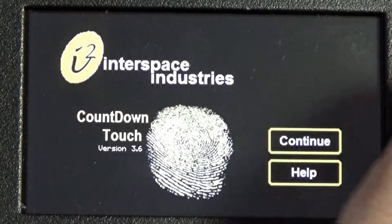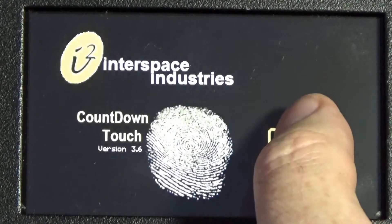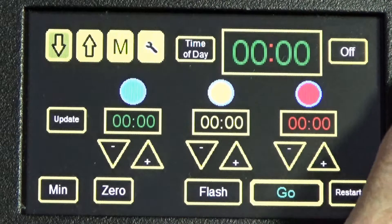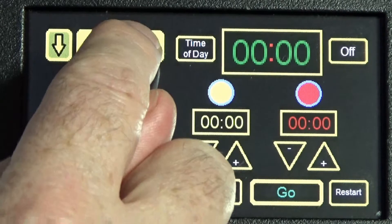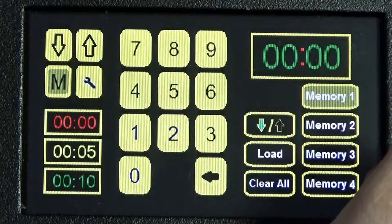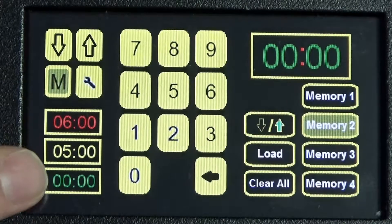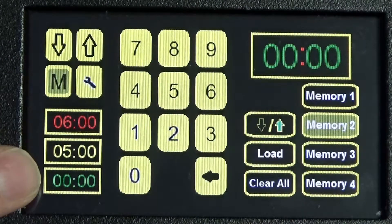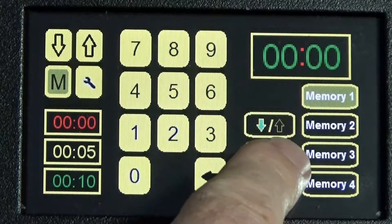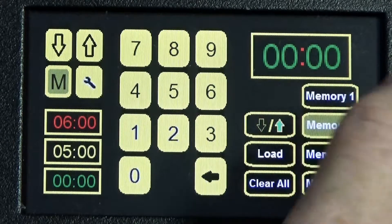This is Countdown Touch user manual, Part Four — all about memories and how to use them. Starting at the front page, press Continue, then select the M button for memories. There are four memories. When you select a memory, you are selecting what is in these containers. You also use this button to decide whether you want it to count down or count up.